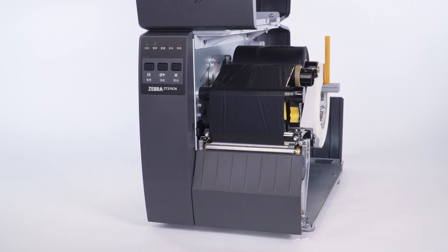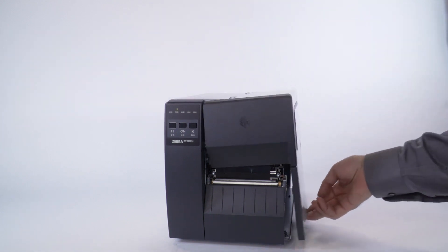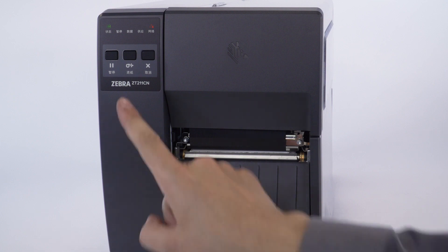Remove the excess backing. Close the media door. Press pause to resume printing. Press feed to verify the calibration.